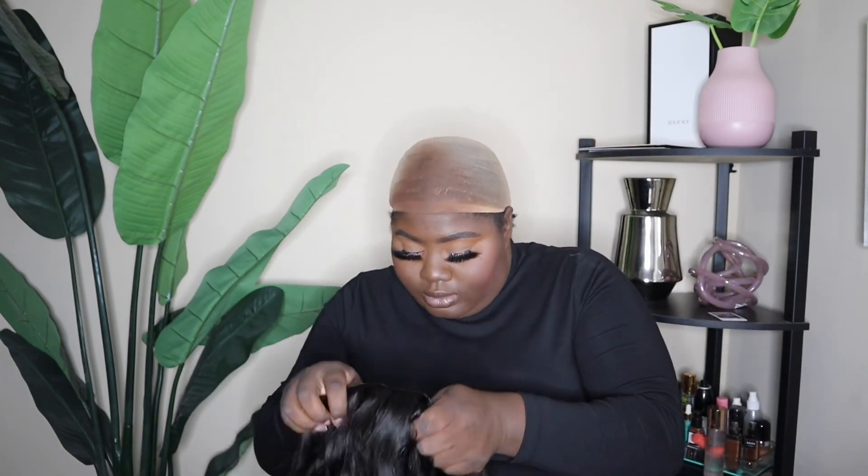I'm just going to pop the wig on and see what needs to be done with it. I think I'm going to do a middle part and curl it with a wand curler — something really simple but still really cute. This wig fits really, really snug, which is a good thing. I like my wigs to fit tight.